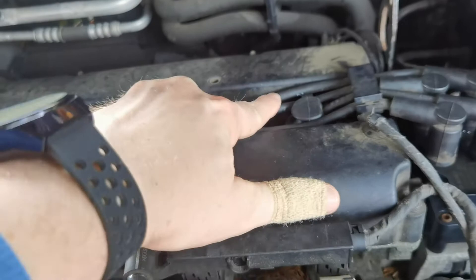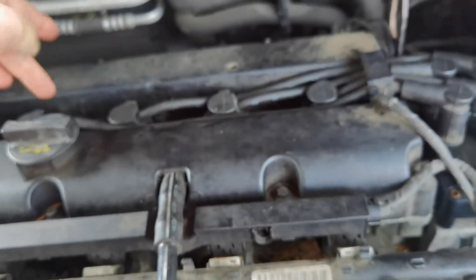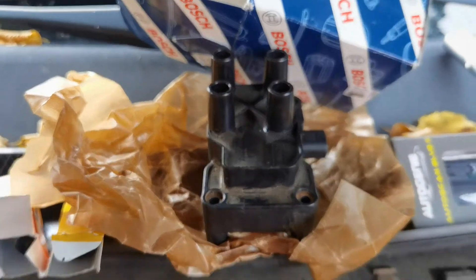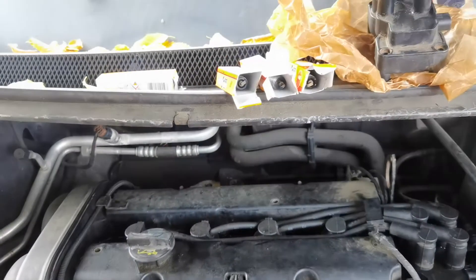Actually on the Focus you can see here on the cables which number the cylinders are, so cylinder 4 is this one, then 3, 2, 1. It's also numbered on the coil here.